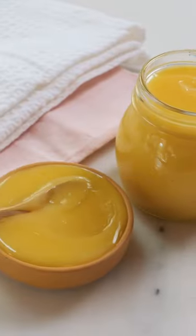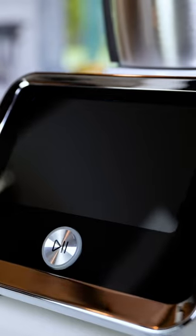Hi guys, today we're going to be making lemon curd. I'm gonna be using my Thermo Cook Pro from Fruity. So let me show you what you are gonna need.